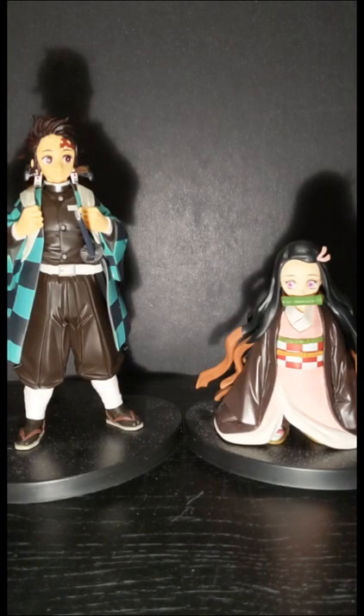Here we have her next to the Bampresto Tanjiro Kamado, and I don't think these are really in scale, but they do go together, which is really nice.